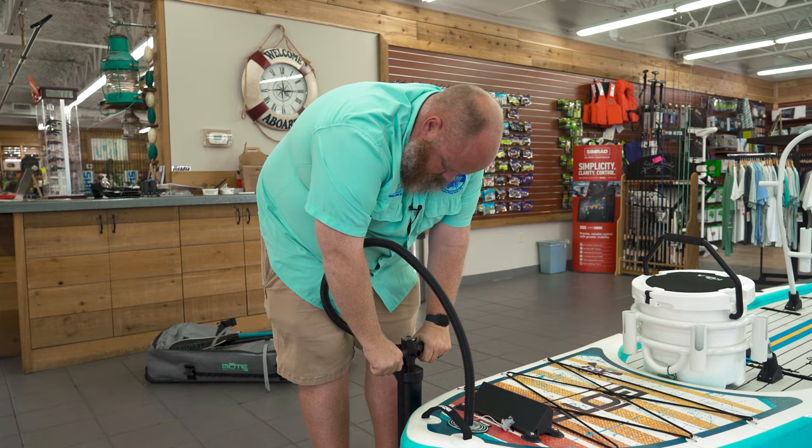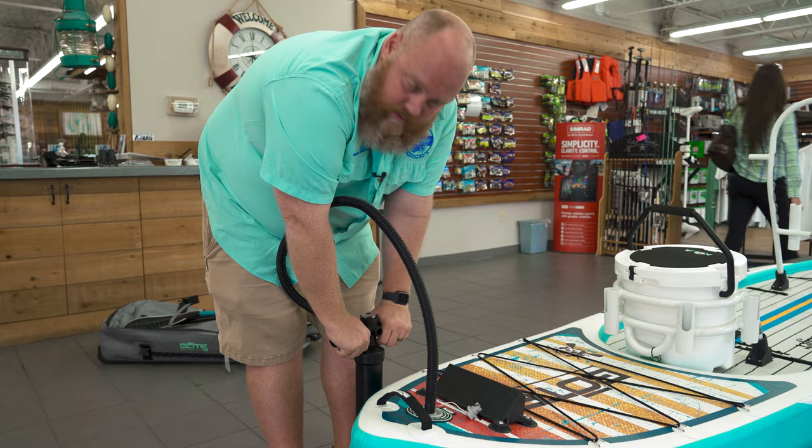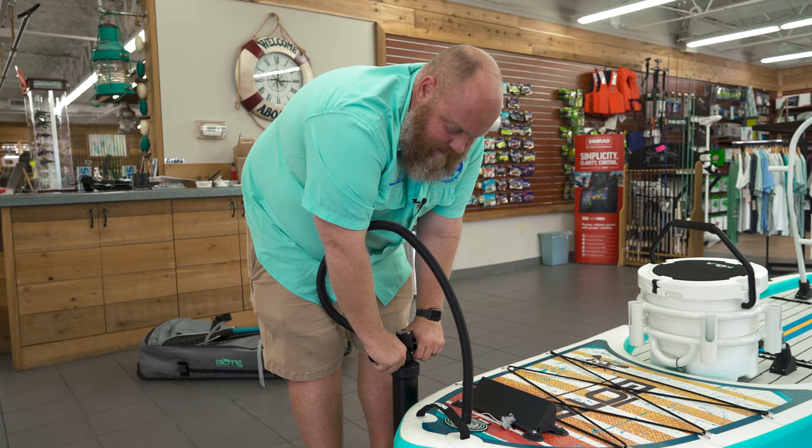I really recommend getting the automatic pump because when you get this thing to about 15 pounds of pressure, you want to throw up. But this is a fantastic board — very, very customizable. It's an awesome option, makes things really easy to get out on the water and fish. Let's come check this out. This is the Rackham Aero. They make it also in a hard shell, but I think the Aero inflatable is the way to go.